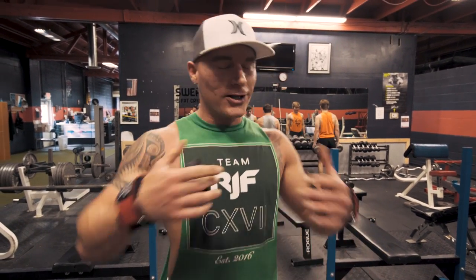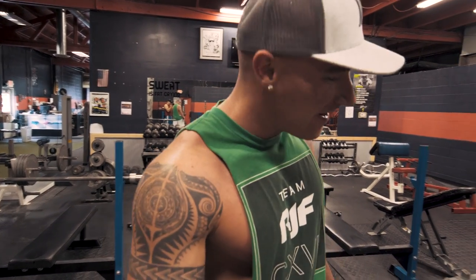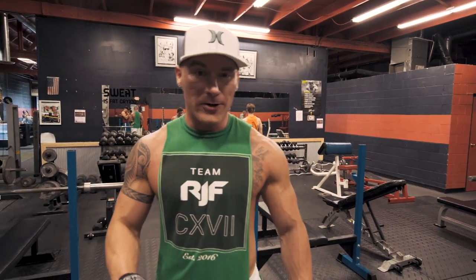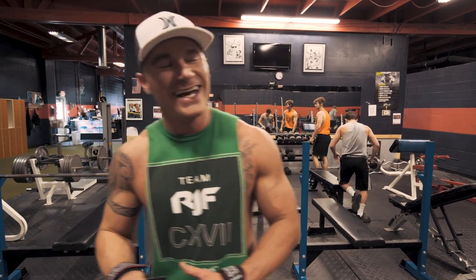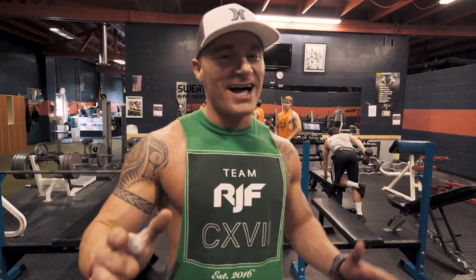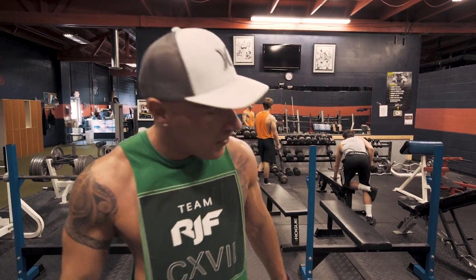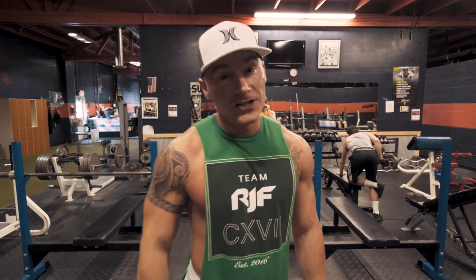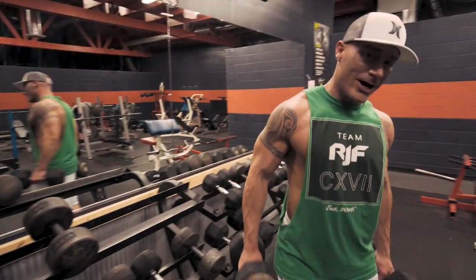If you can talk clearly after a set of deadlifts, you're not doing them right. But I'm telling you guys — get outside that comfort zone. I know it's easy to be nervous about what other people think in the gym, but in all reality no one cares. It's all in your head. Get in there, get it done, and I'm telling you you'll feel a hundred times better.